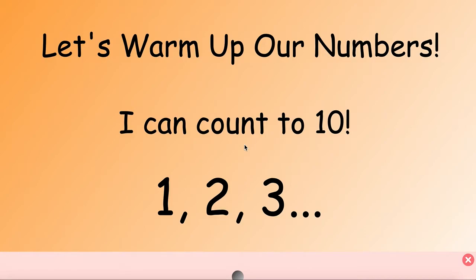Let's get started by warming up our numbers. I can count to 10. Now I want to hear you count to 10. Let's start with 1 and count all the way up to 10. I'll start and you'll continue.